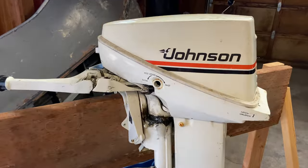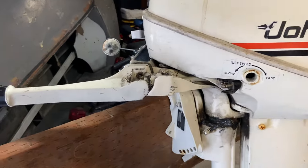Hey everybody, welcome to Kevin's Garage. Today I'm going to be working on this 1983 Johnson 15 horsepower two-stroke. I got it for 50 bucks from a junkyard and now I'm going to tear into it and see if I can get it to run. Let's go.